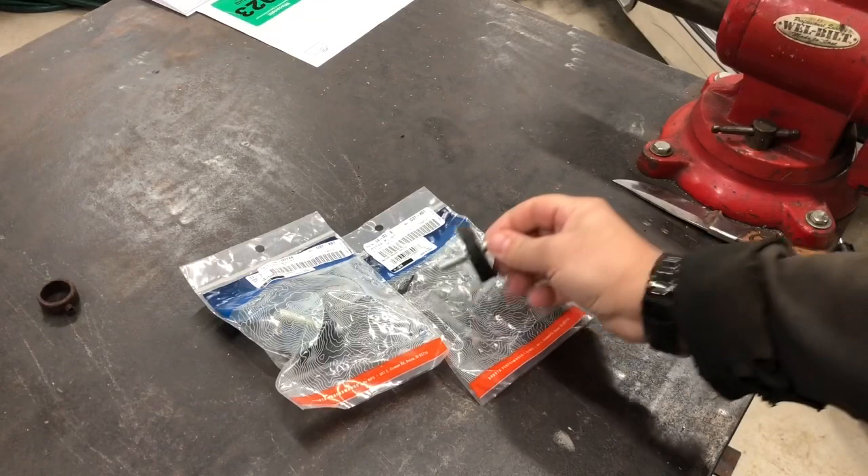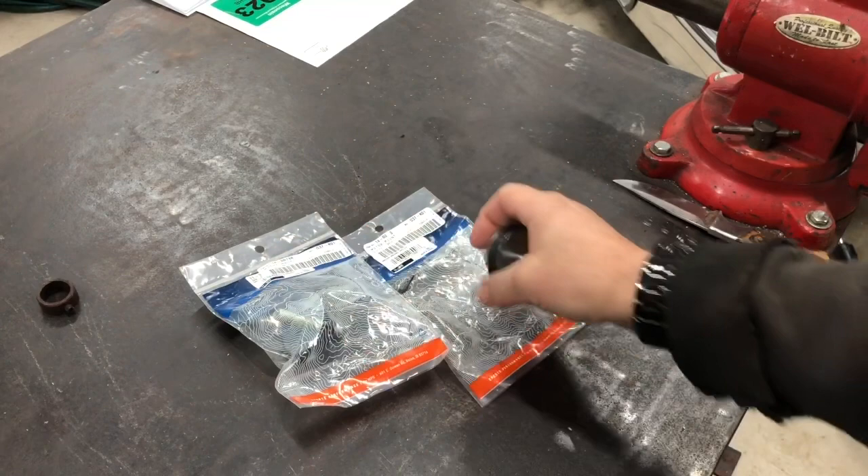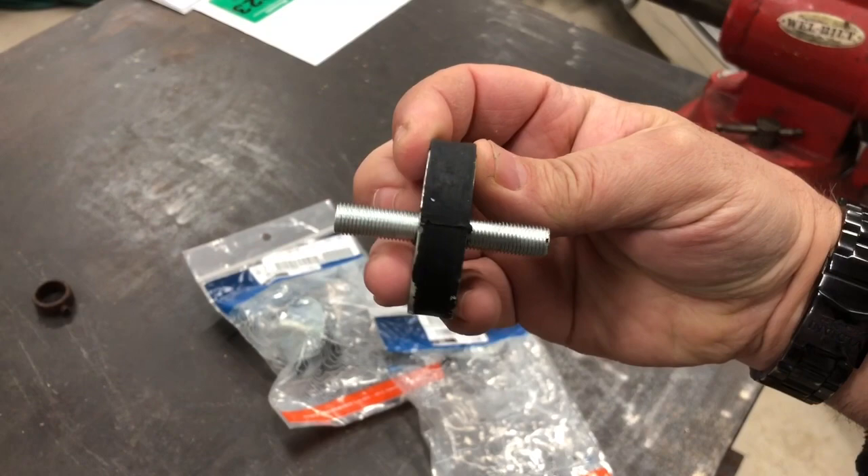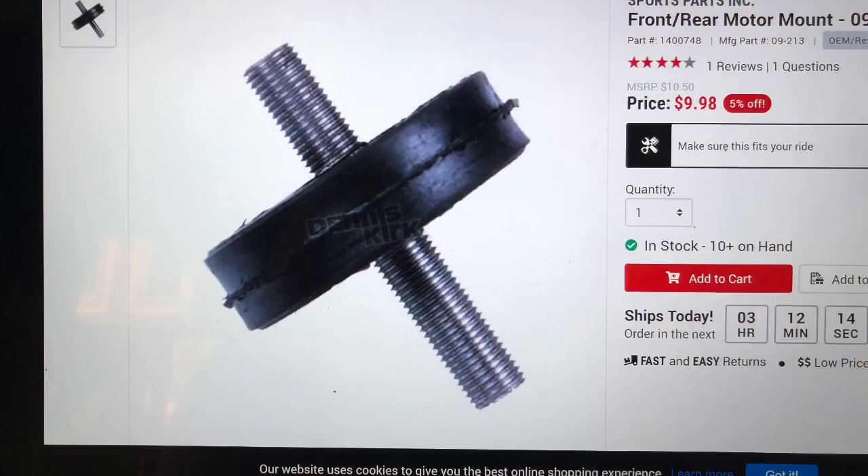Here's what went to hell, and here's what we're replacing. This is the rubber isolator mount used for Articats, from Dennis Kirk. The description says one stud is longer than the other, but these are pretty darn close — I haven't measured exactly. Let's hope one side is long enough to get up through the motor plates and everything else.